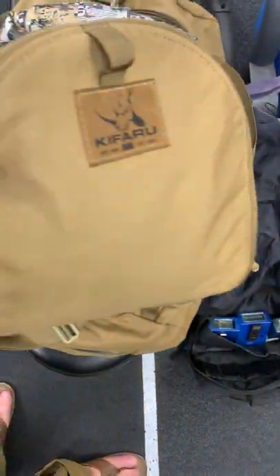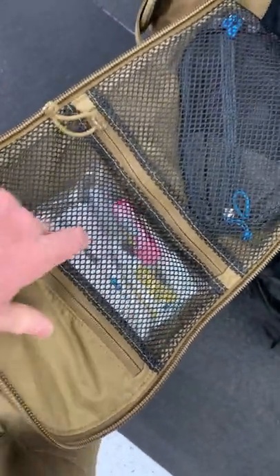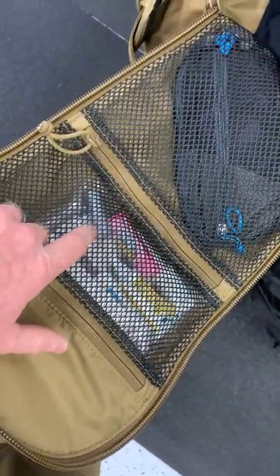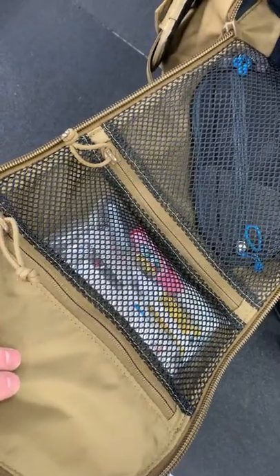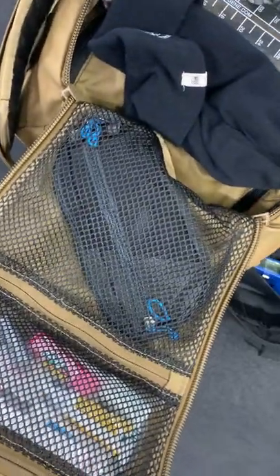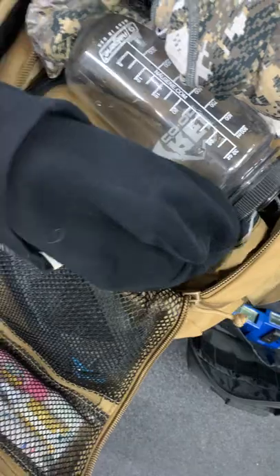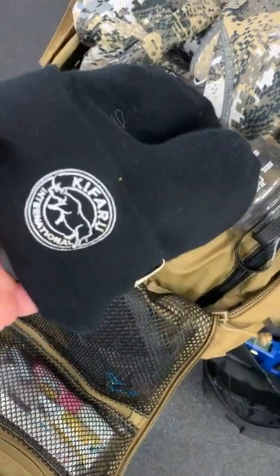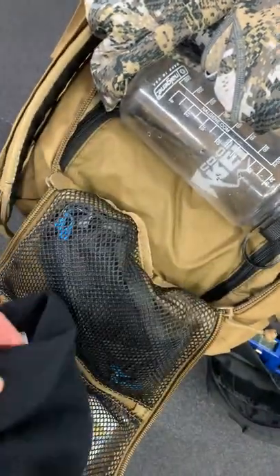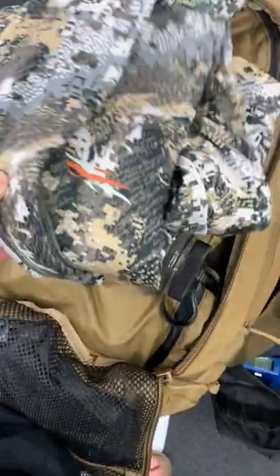All the Kifaru stuff — the belt and the bag — is made in the USA with American materials. This is a sick kit because I don't have time to get sick. That little pouch is chargers and stuff for the phone. Little beanie because I'm going to be dealing with some cold temps — I got that from Kifaru too.